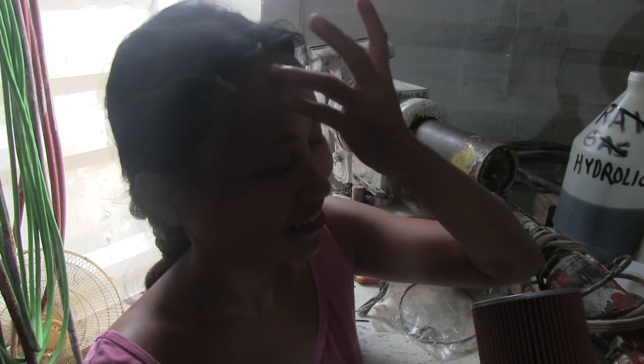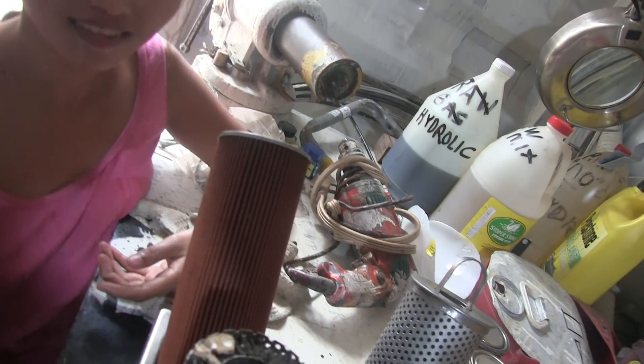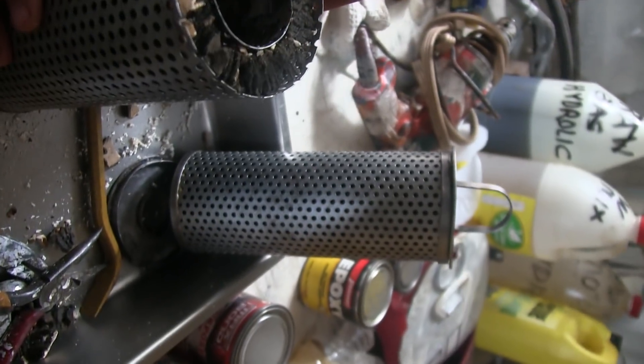Ladies and gentlemen, Daisy is showing me how to replace an antique, no longer available, out-of-stock oil filter. Not only in the Philippines, but nowhere in America is this filter available any longer that I could find on the internet.